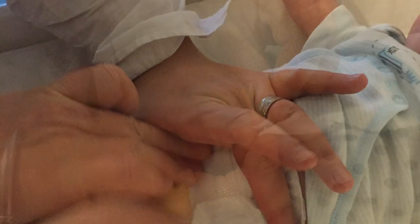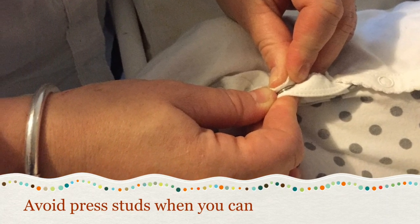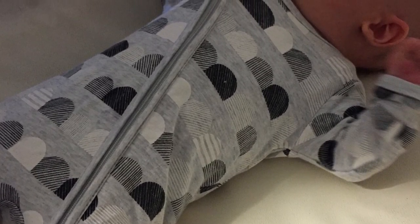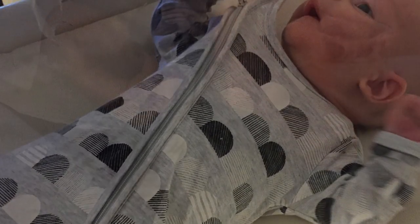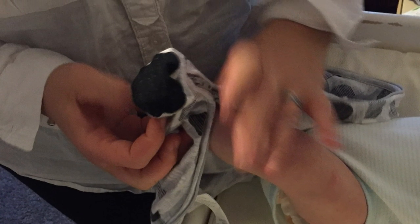Press studs require forceful pinching, and given you may change your baby ten times a day, it's important to think about the clothes that you choose. Consider zips instead. Suits with feet attached eliminate the effort of putting socks and shoes on and off.